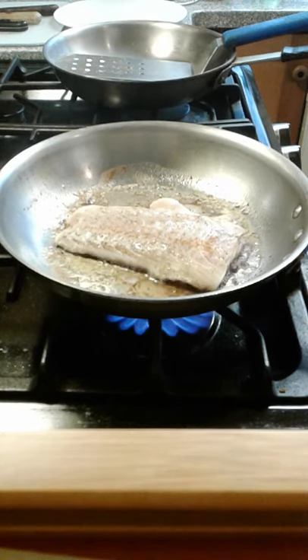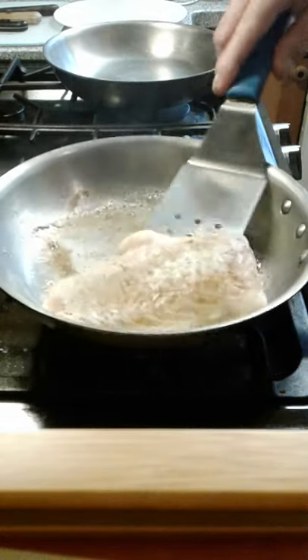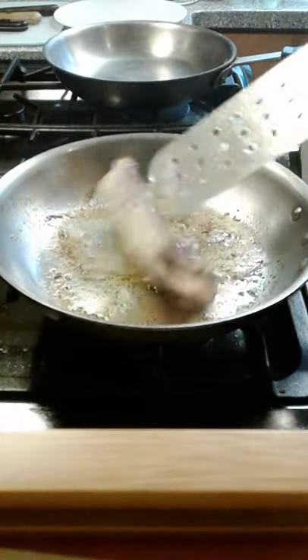We're about 3 minutes in now. Go ahead and give our fish a flip — once again, always flip the fish away from you.